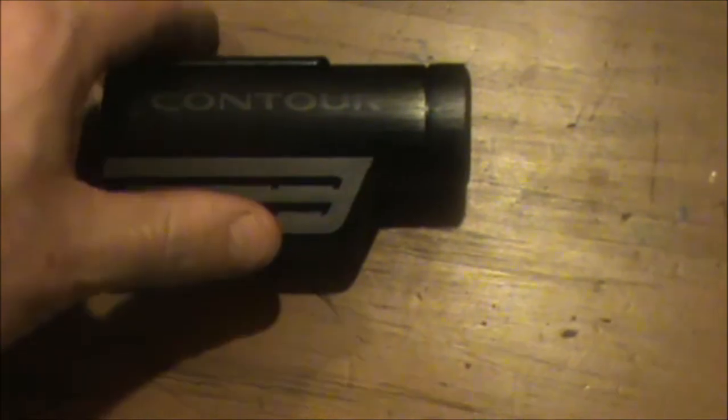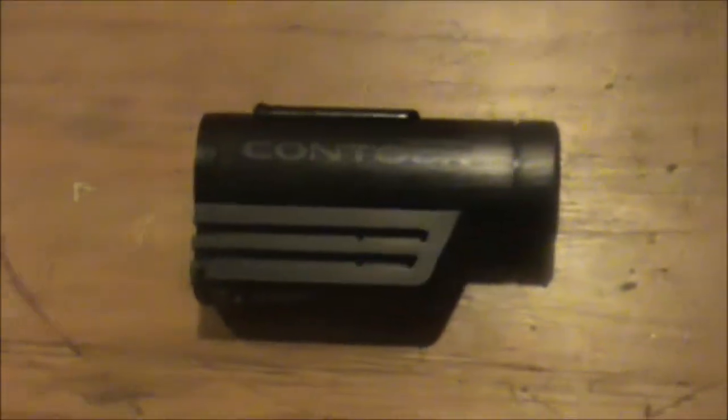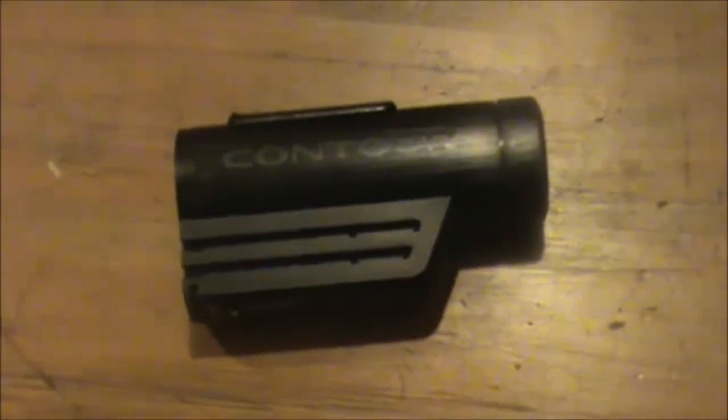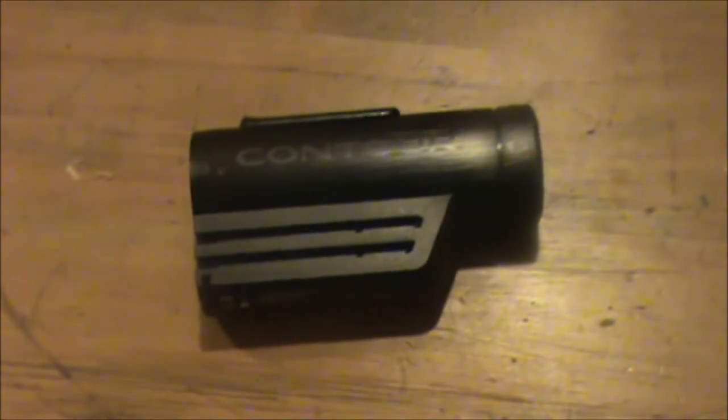How's it going guys? This is Double Wide Six. Today I'm going to be talking to you a little bit about my Contour Roam camera. If you're watching this video you probably kind of know what this camera is. It's a helmet cam used for action sports and things like that. My idea was I was going to use my Contour Roam to do some small engine work and record the videos and basically put them up on YouTube.